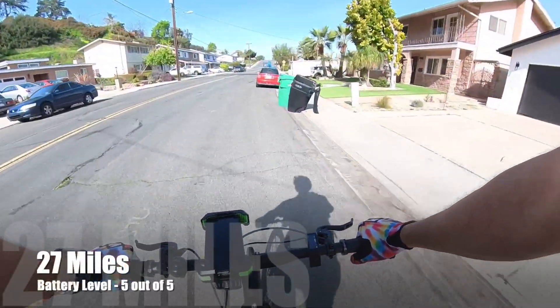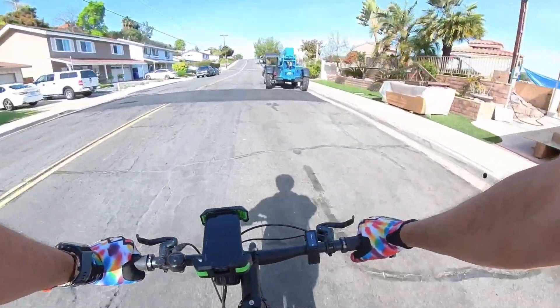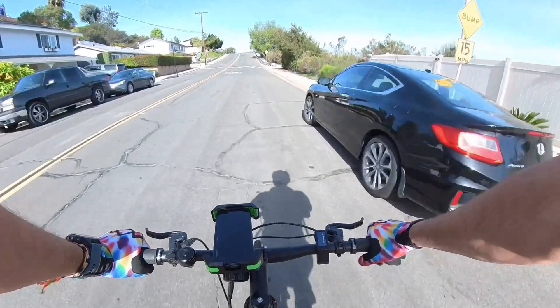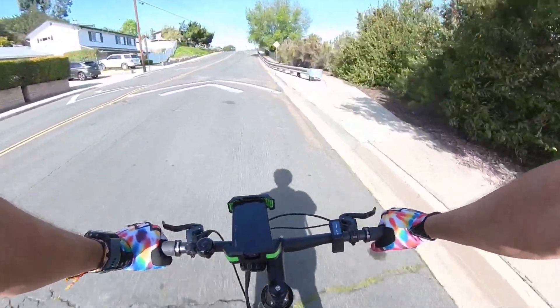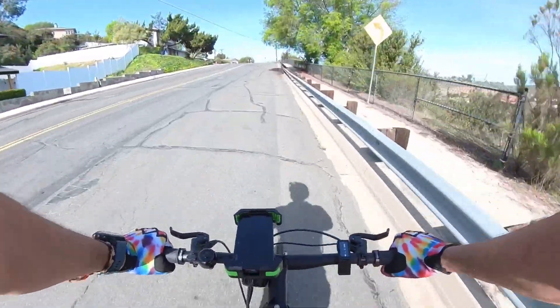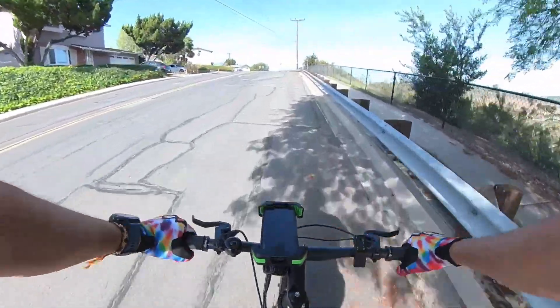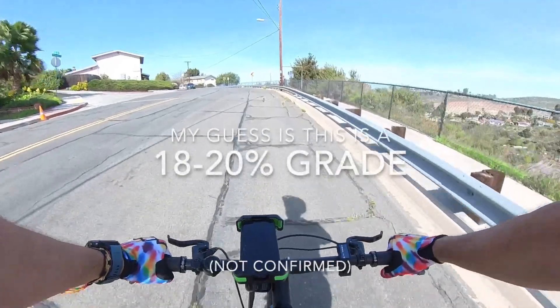Check-in: we're at 27 miles and we've already climbed 800 feet. I'm in my old stomping grounds. Something we haven't really done so far in this test is a really, really steep climb, so we're going to do that right now. This is a very short, punchy climb. We're going to level five to see how this bike handles it — and here we go.